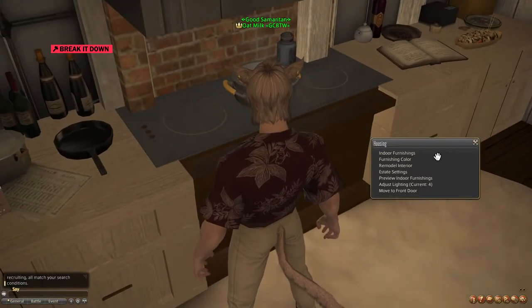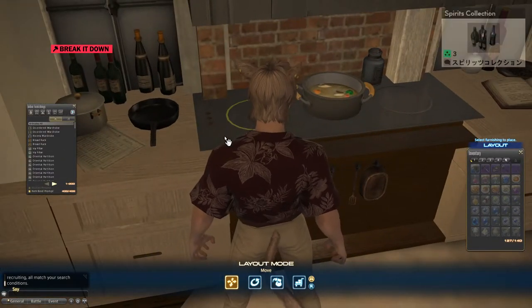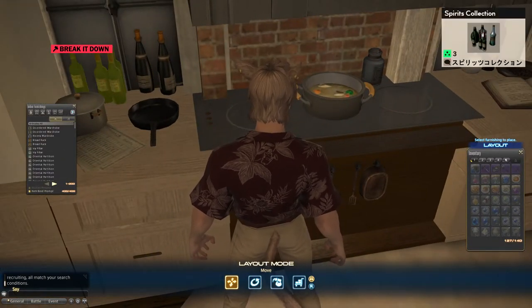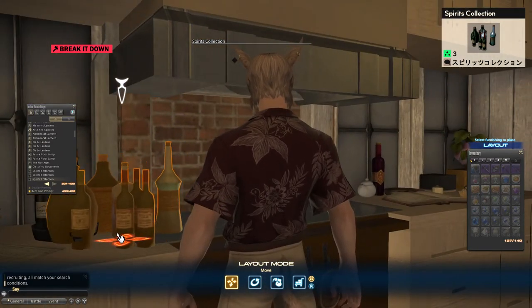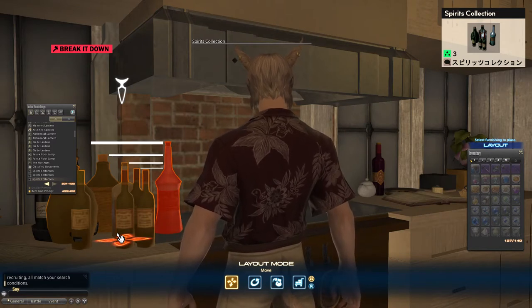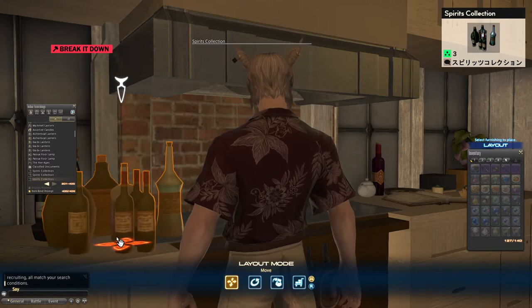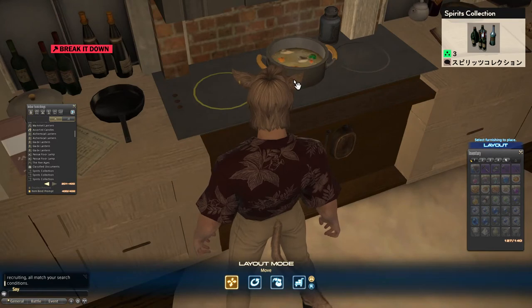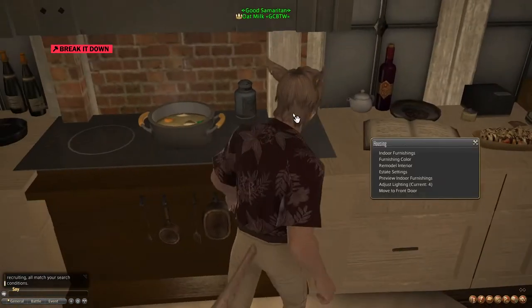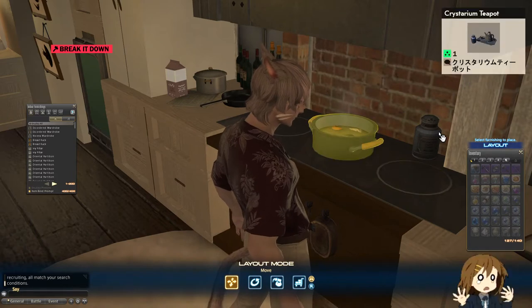For the buttons on the stove top interface I used three of the same item — the spirits collection. If you look at it this way, the blue bottle on the very right is higher than the rest, so I sunk it just so you can see the cork at the top, and that is our button. I put three of them because we have three stovetop places.